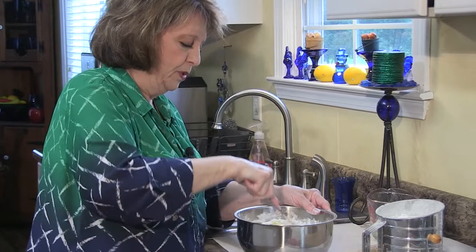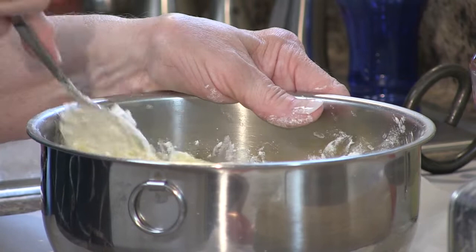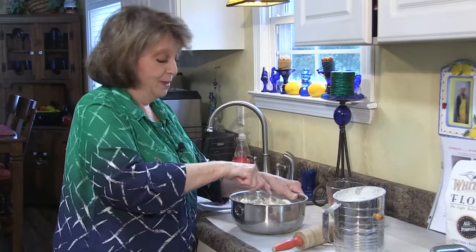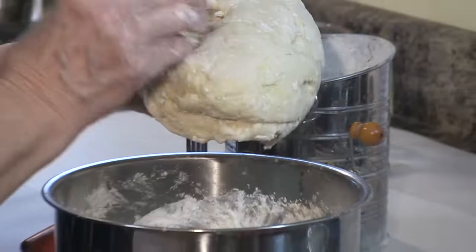Take your spoon again and mix all this as best you can, then when you get it all together you can start using your hands. This helps get all the liquid into the flour mixture and it's not quite as messy this way. This is a southern dish — you can tell if you're from the south if you love chicken and dumplings. If you're not, well, this is just a big treat for you because it's some of the best food you can eat. The dough looks good because I can handle it well — it looks like something you'd make a pizza crust with.